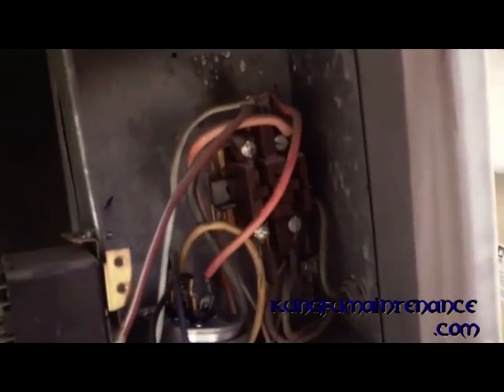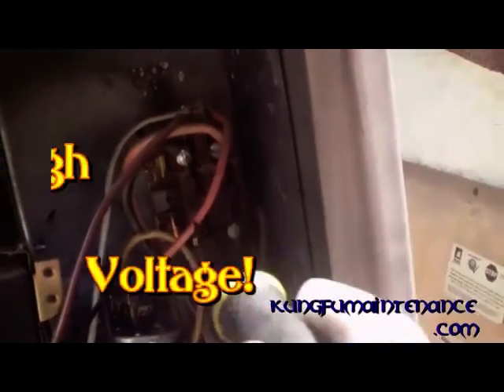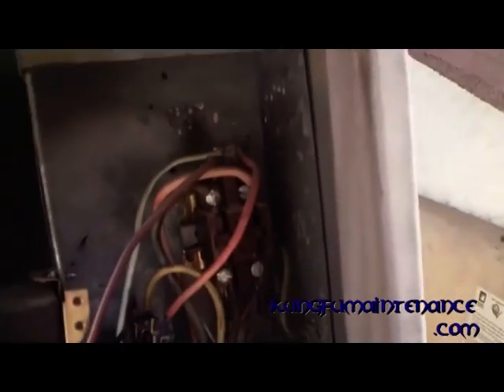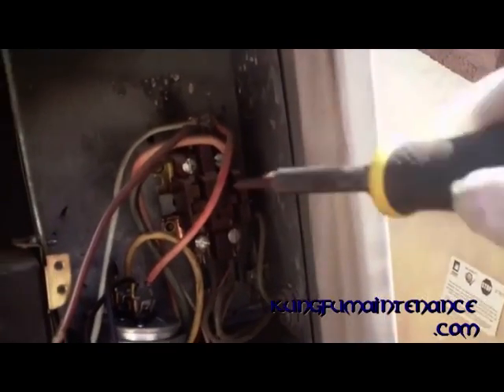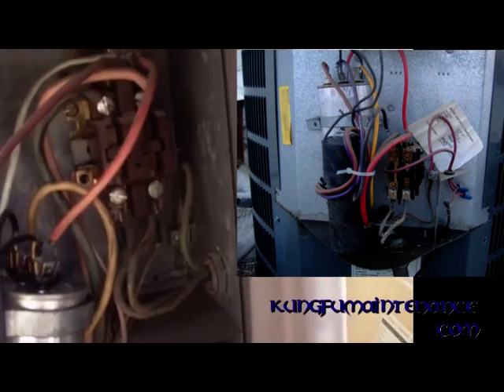This box right here is called the contactor, and you can see right here, this is the solenoid that gets sucked in when you turn the thermostat on. On the side, there's two wires you can see — they're usually red in color, sometimes other colors, one on each side. And that's a 24-volt line coming from the thermostat.